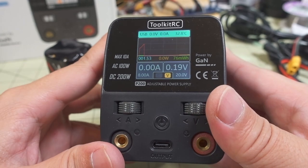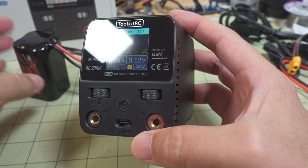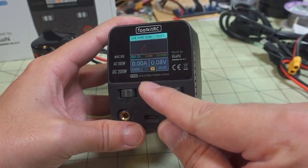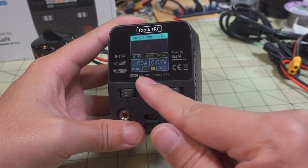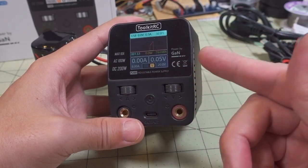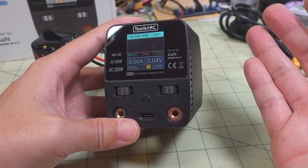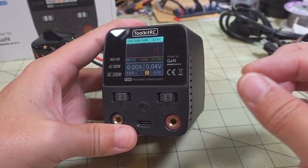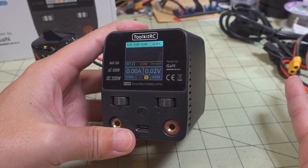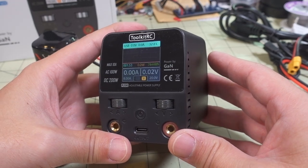I kind of like the dark background — I'll keep that. This is actually my first desktop power supply. In terms of what it's useful for: you can charge batteries with a charger, or power anything that requires DC power within the parameters of up to 10 amps and up to 30 volts. It's great for testing — adjusting voltage or amperage to see what happens. Let me know if you have any questions and I'll talk to you in the next video.